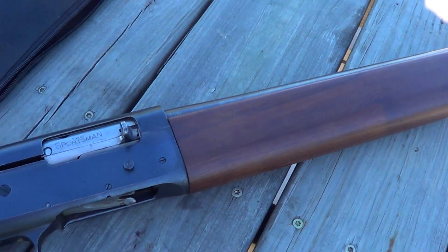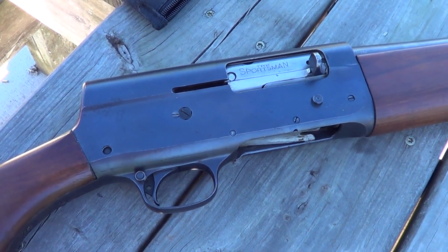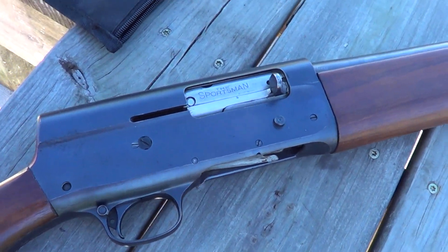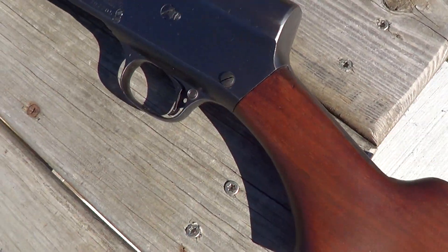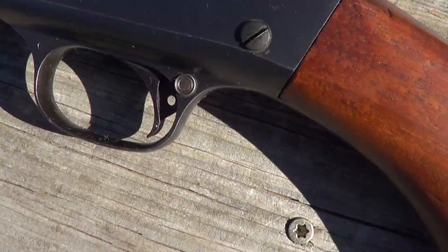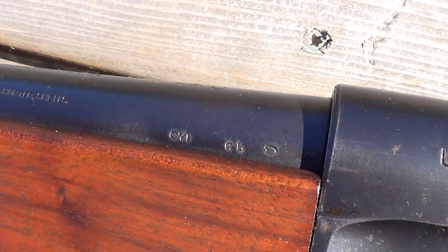These are pretty much common as dirt, the normal ones anyway, the standard ones. If you think it looks like a Browning A5, you're pretty close — it's practically the same gun. But what makes this one a little bit unusual is that this was a U.S. military shotgun from World War II.